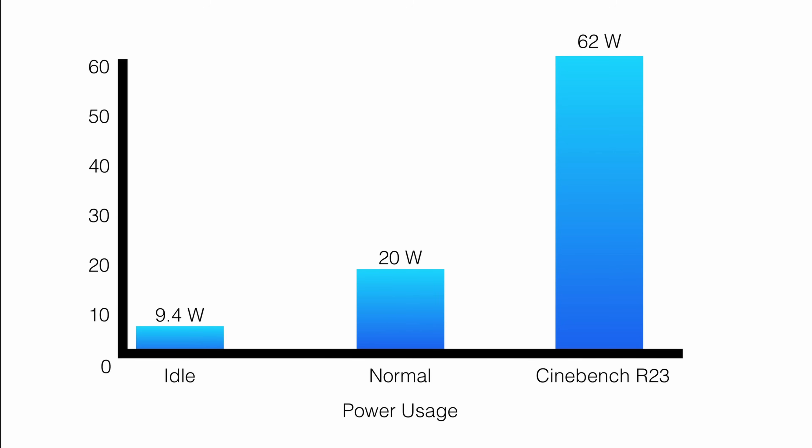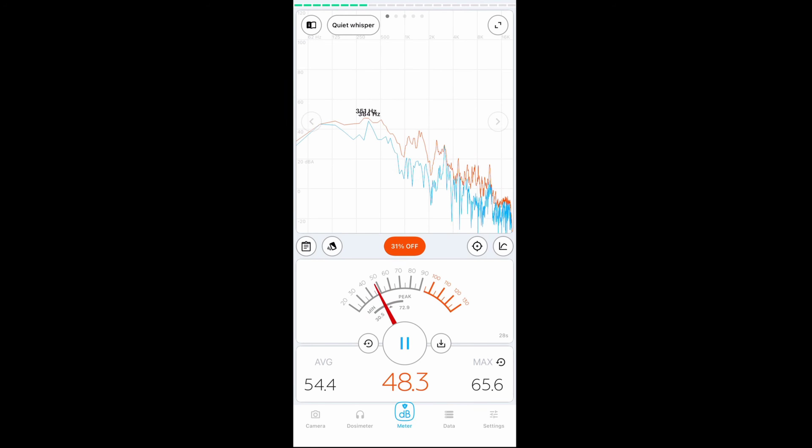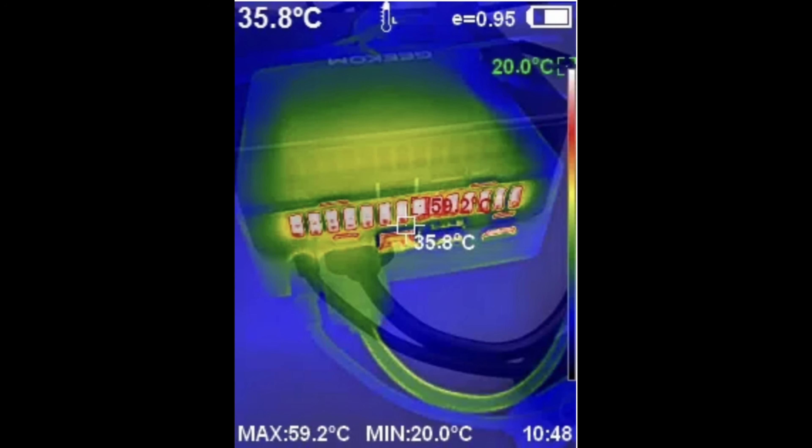Power usage at its lowest is 9.4 watts. During web browsing and media consumption it came up to 20 watts, and under Cinebench load it peaked at 62 watts. Fan noise is not bad at all in normal usage, but under Cinebench it hit a highest of 52 decibels. Temperatures went up to 59 degrees Celsius, which is fairly cool.